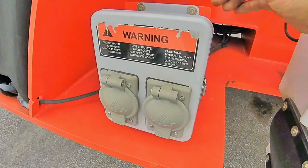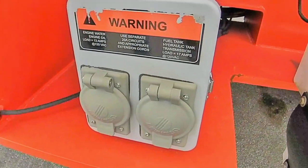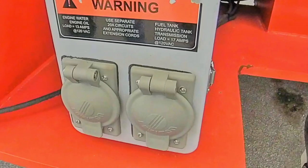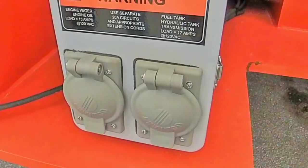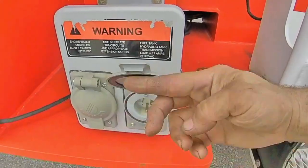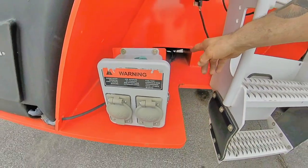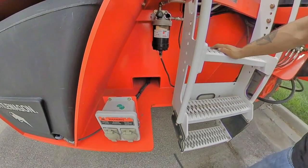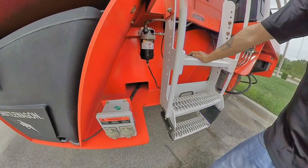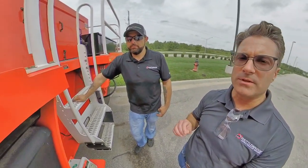These boxes have a sticker on the front to let you know how many amps the extension cord you might need, how many amp circuits they use — pretty much everything you need to know is right on the front. You just flip these up and plug your cord in. As you can see, all the cables get routed towards the back — it goes to everything that has a heater on it and keeps everything warm in the winter.